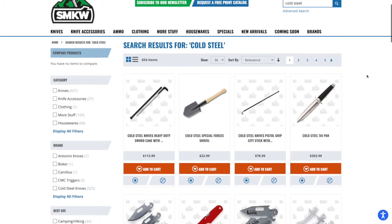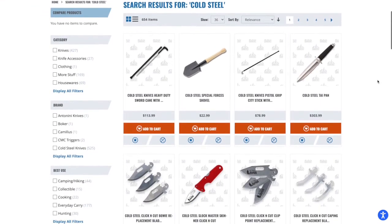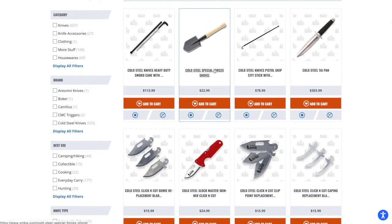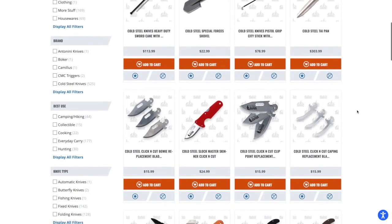Let's take a look at what Smokey Mountain Knife Works has in stock for Cold Steel. There's definitely going to be a lot of cool stuff. One thing that's really cool is the Special Forces Shovel, but I have literally no need for that — though it's pretty sweet. One of the dudes on the show 'Alone' had one and used the crap out of it — really good publicity for Cold Steel.